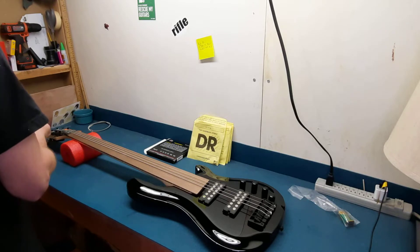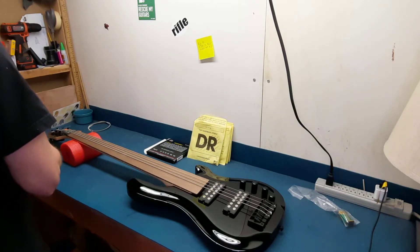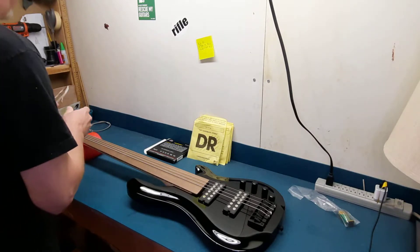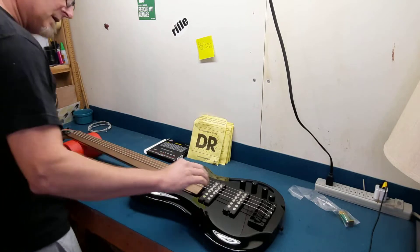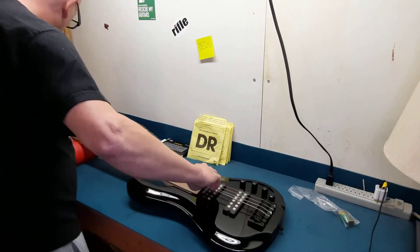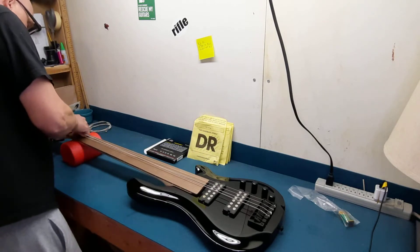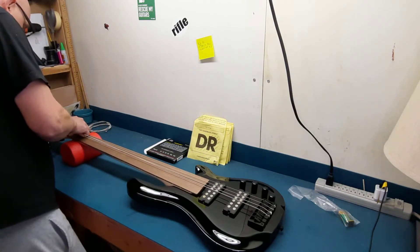Good luck there as well. I'm hoping that I'm just able to adapt and make some good sounds with this. I know it's going to take some practice, but that's okay. I like the challenge. So, first impressions — the tuners don't feel like they're the greatest, but they feel stable.